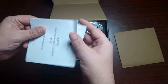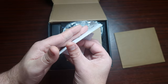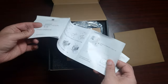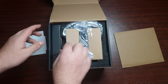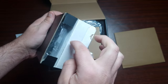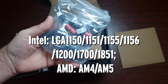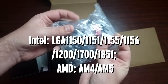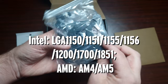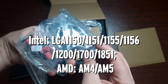First of all, you get a booklet that tells you how to install it and which sockets it supports. Opening the accessory box, there's AMD hardware for AM4 and AM5, a thermal paste, and the backplate for LGA 1700.